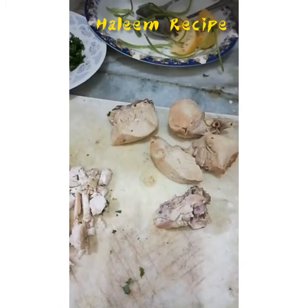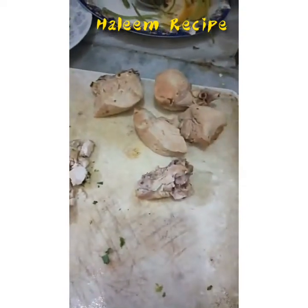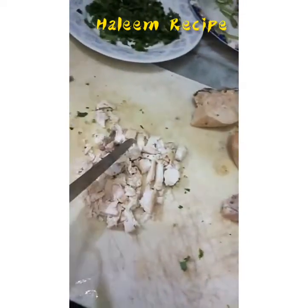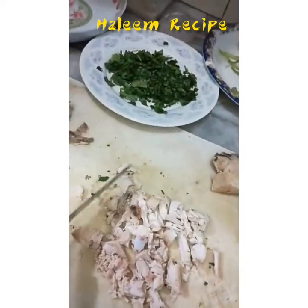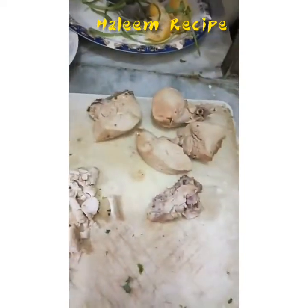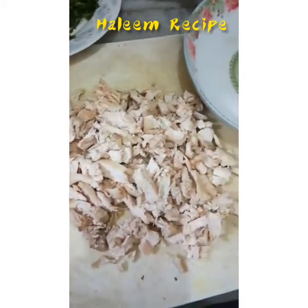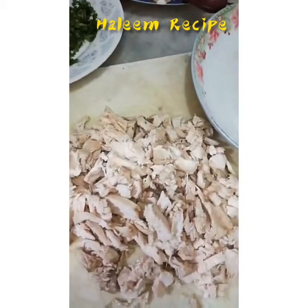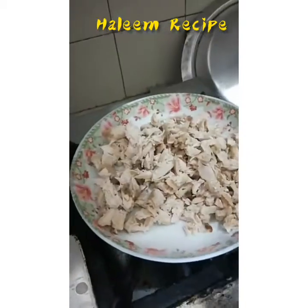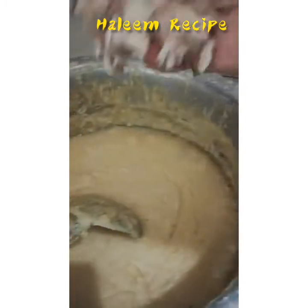I have boiled the chicken pieces, so after boiling I will shred them piece by piece like this — all of them. Then I will put it in the halim. The bones part here, we will mix it in the halim as well. Okay, let me mix it in.